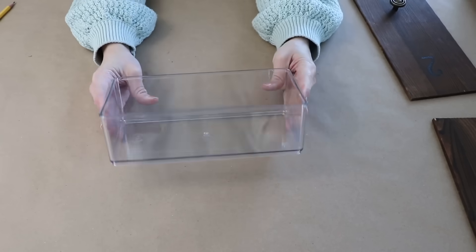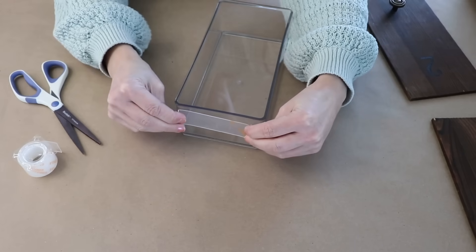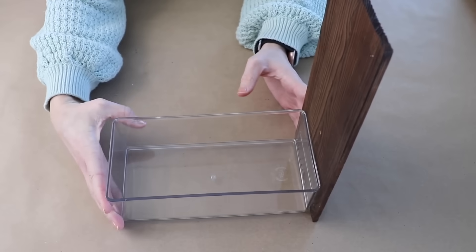I want to place the board on the bin. The bin doesn't sit completely flat against the board, so I'm using some thick gorilla mounting tape on the clear bin and then pressing the board on there really well. You can either set something heavy on top or use clamps to hold it in place for about 30 minutes until it cures.